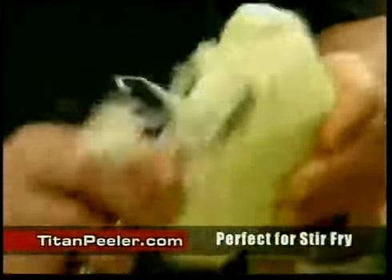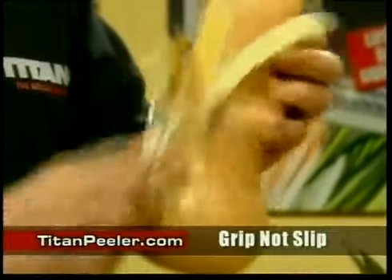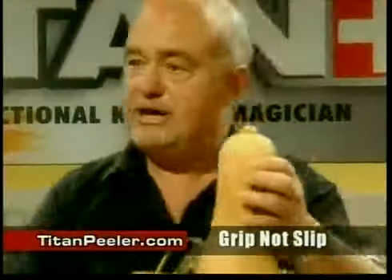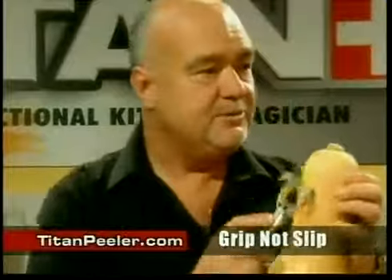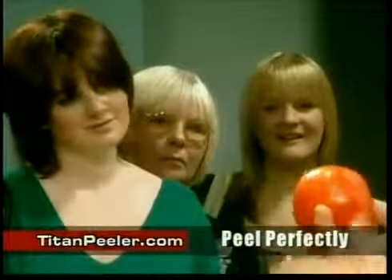It's so simple, it'll pay for itself in no time at all. Remember, it's designed to give you grip, not slip. And you can even do hard things like butternut squash — you know how difficult these are to slice in the kitchen with a knife? Ladies and gentlemen, it'll even peel one of these — the tomato. Take a look at that. It'll even slice soft fruits as well.